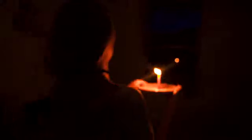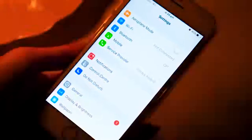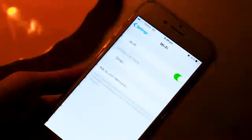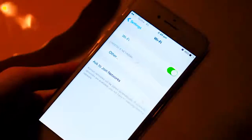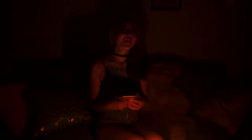When the power goes out, it's sometimes hard to tell whether it's just your house or everyone else's in the area. An easy way to check is to take out your phone and look for other Wi-Fi networks. If the usual networks around you are still on, then it's probably just your house. But if you see nothing, then it's probably your whole area — and all you can do is chill until it gets fixed.